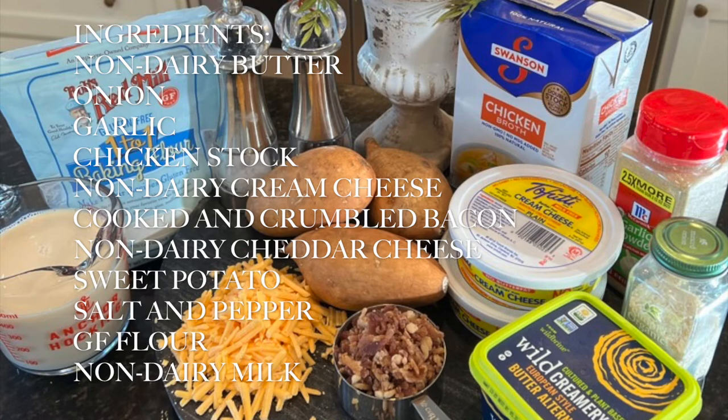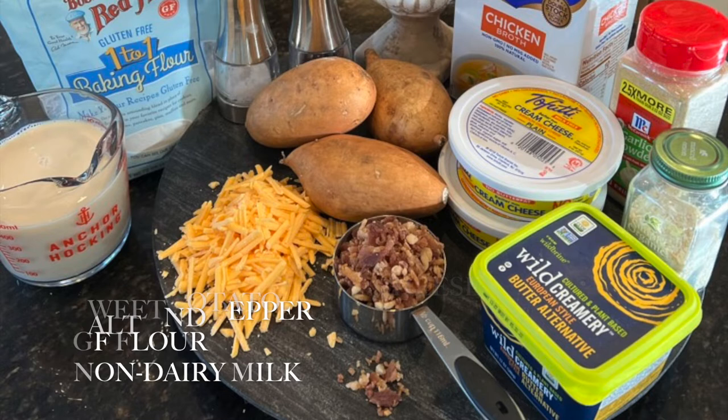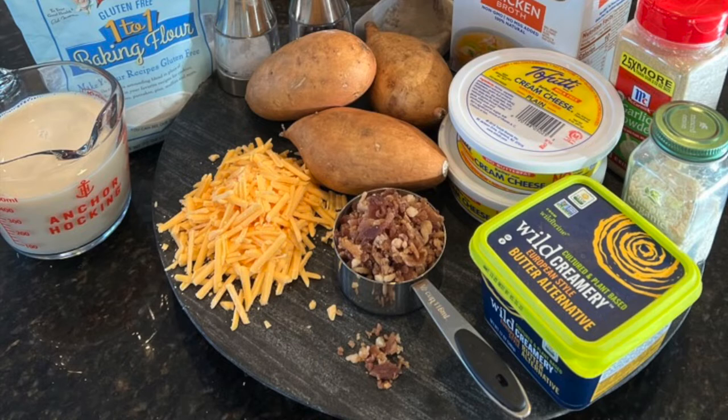Some non-dairy cheddar cheese, and some sweet potato — I like to use a golden sweet potato because it looks just like a Yukon Gold. I also have salt and pepper, some gluten-free flour, and some non-dairy milk. Let's get started.